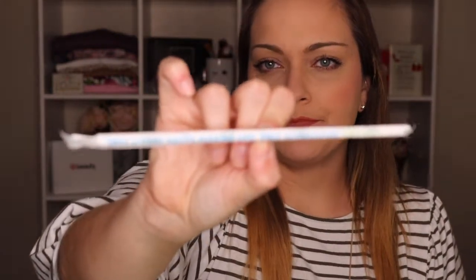You also get a little straw that says 'this straw saves marine life — visit giveAsip.us.' I'm pretty sure this straw has turtles on it. So cute.